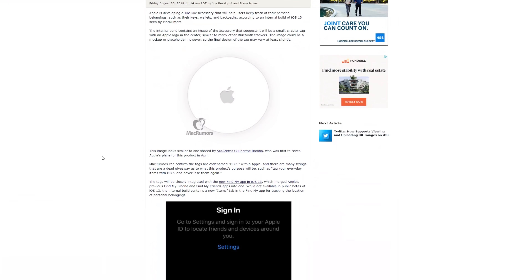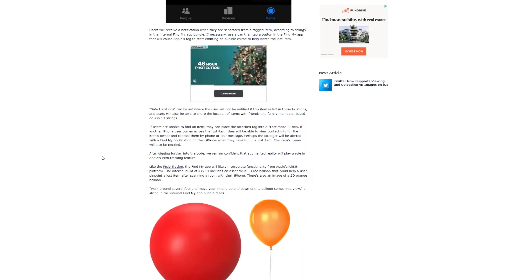There's a Mac Rumors article from a couple years ago that detailed a red balloon concept. Imagine if you held up your iPhone with the camera open and saw a red balloon in the distance — as you walked closer, the balloon grew in size, with the balloon string pointing to where your AirTag would be in real life. I think that would be neat, and clearly Apple has already thought about this, so hopefully we'll see it one day.